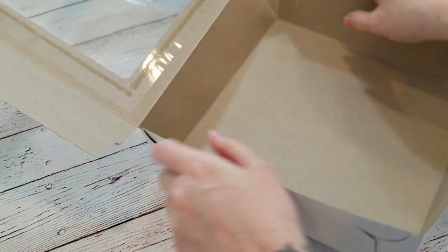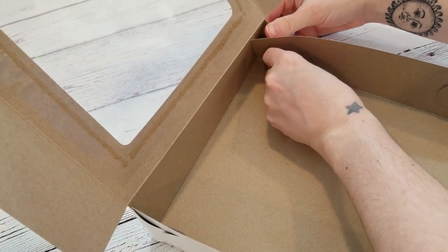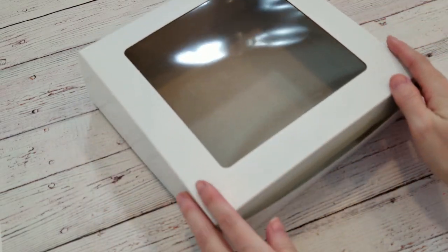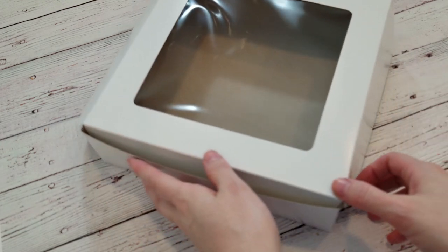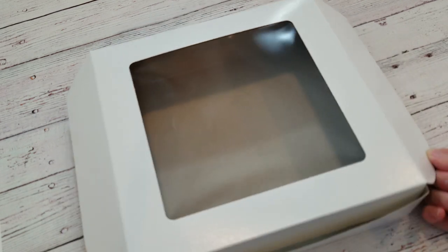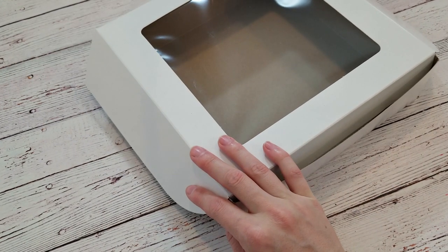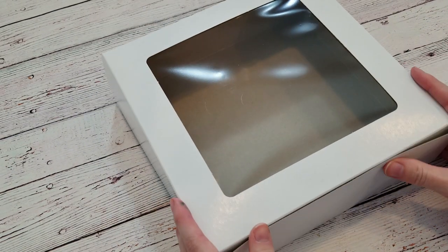First things first, the box. I love these boxes. They're cheap, they're plain, and it doesn't take much to gussy them up. These are actually pie boxes, and they're 9x9x2.5 inches, which is the absolute perfect size for your average sized cookie kit. They have a window in the top too, so they showcase your kit beautifully. If these aren't big enough, look up cake or bakery boxes in your size. These boxes sometimes come in different colours, and can come with or without windows in the top.